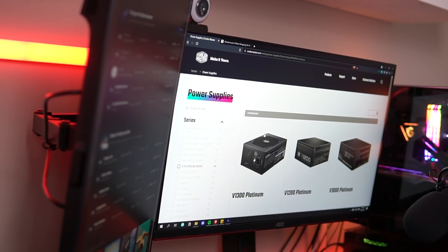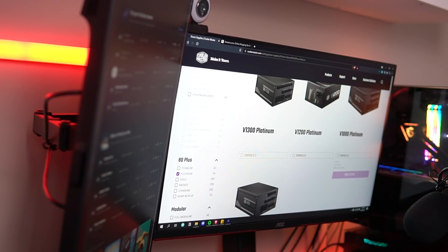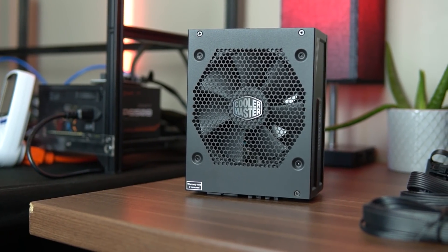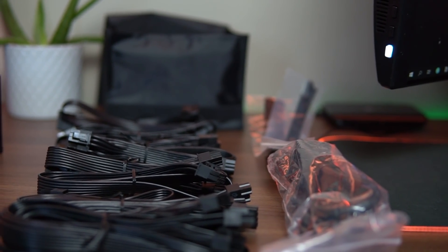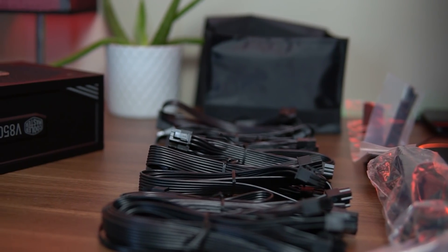Hey everyone and welcome back to another Mining Chamber video. In this video I'm going to be talking about power supplies and tell you guys what you need to look for when you're buying some for mining, as well as give you my top 5 options. I will also show you the recommended ways that you should power your GPUs and cover the different adapters that you can use.